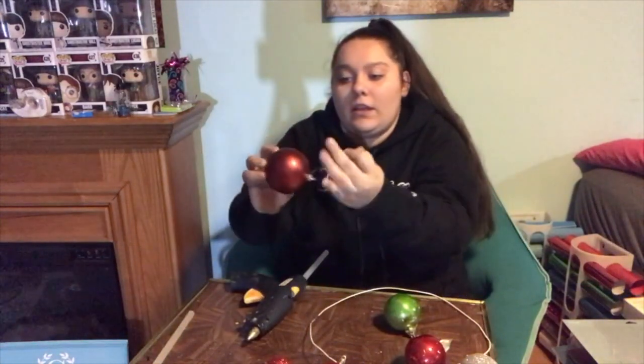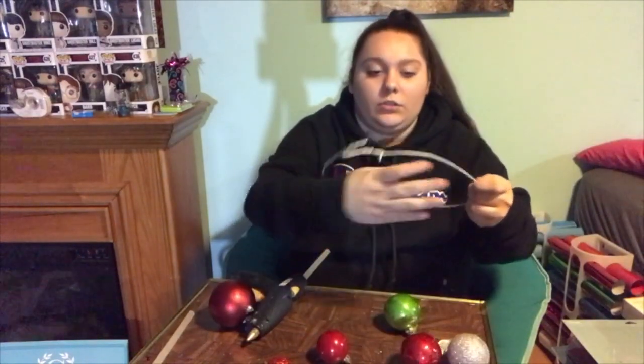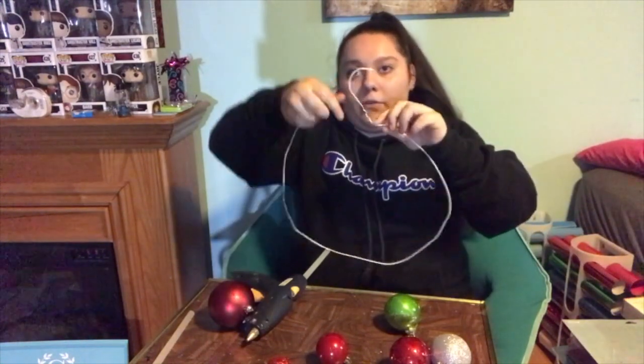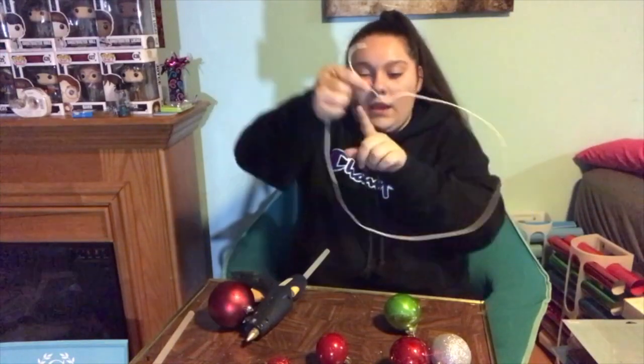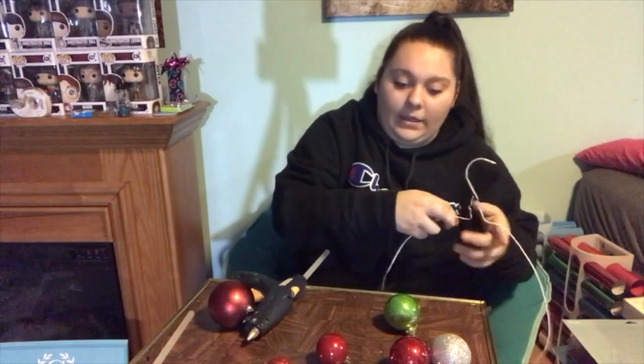I got them all glued down. Now we can start hanging them. I'm going to start with this end, put them on and bring them all the way up to here, and then they're just going to keep looping around until it is full — and you'll know when it's full.